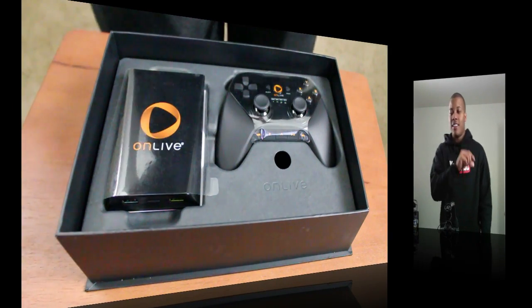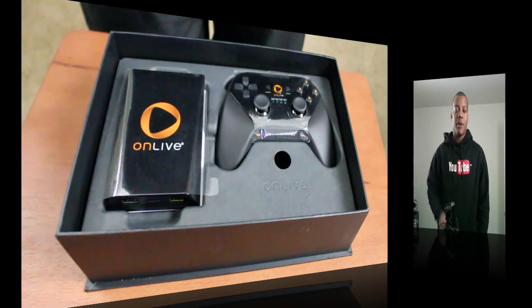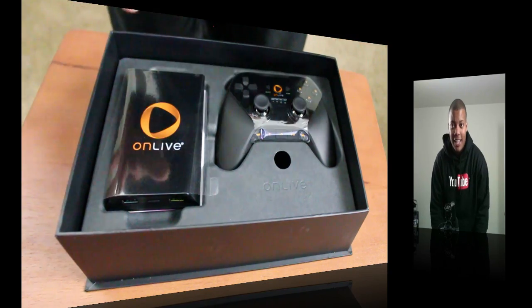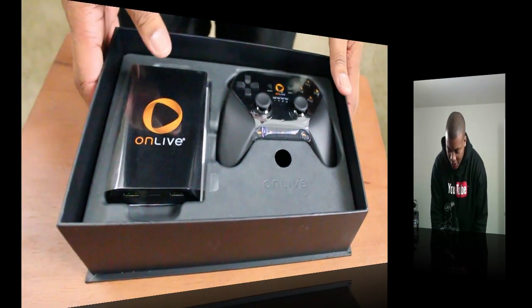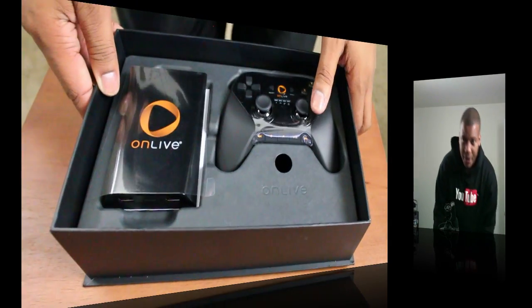I'll put a little annotation link up here that you can go and see exactly how the game system works in real action in real time. But in here, I just took off the box — there's nothing really on the sides or on the bottom here.